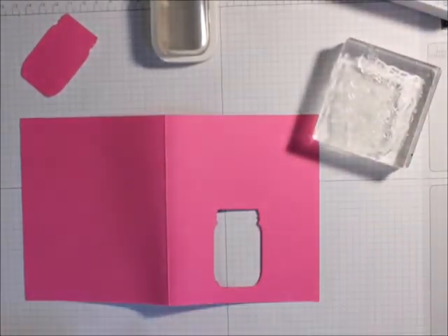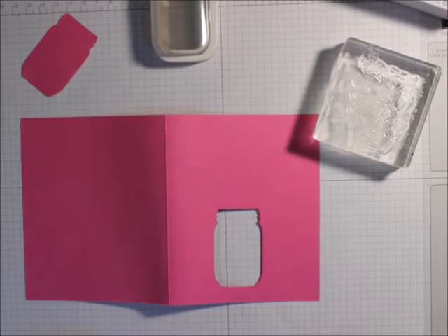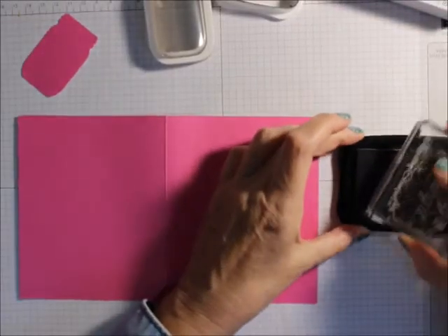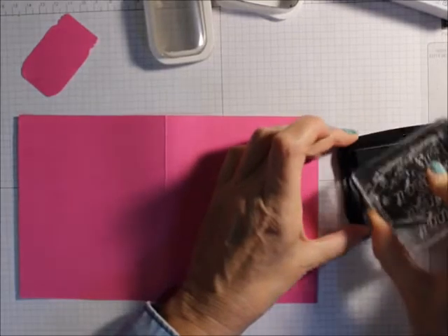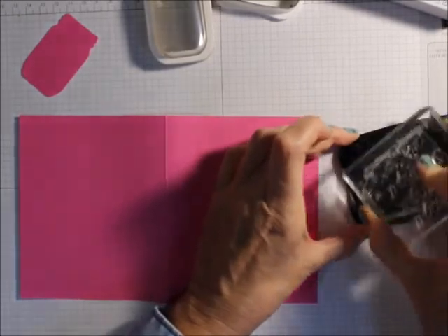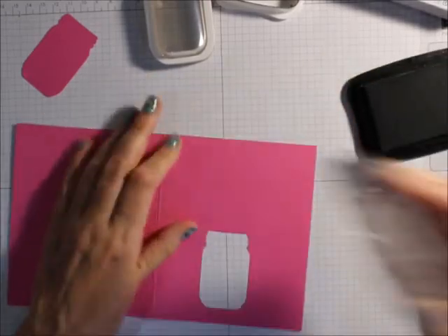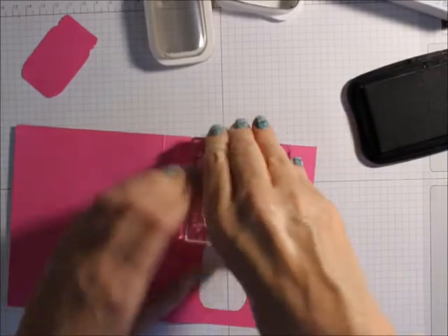So I'm going to take my flowers and ink them up. I'm just using memento black. I'm not making this a really great card or anything — I'm just going to put that on like that.